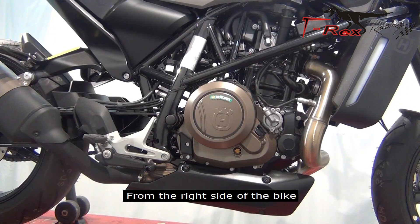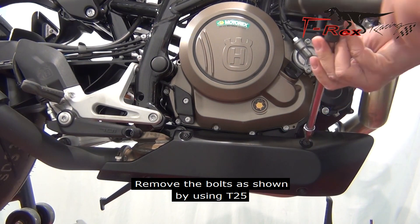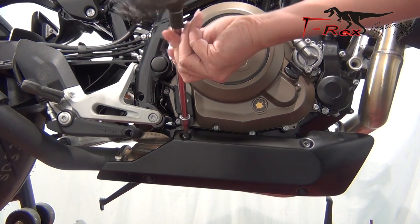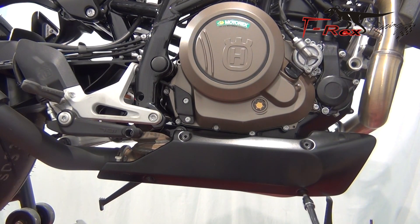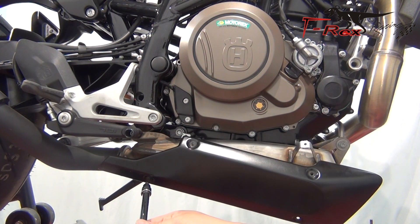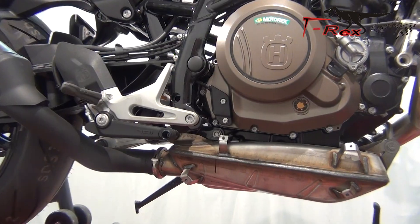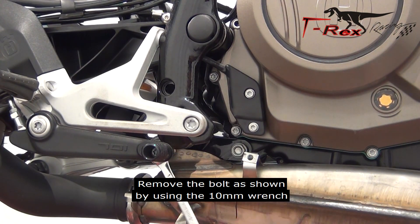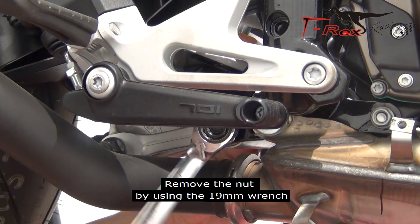From the right side of the bike. Remove the bolt as shown by using T25. Remove the bolt as shown by using the 10mm wrench. Remove the nut by using the 19mm wrench.